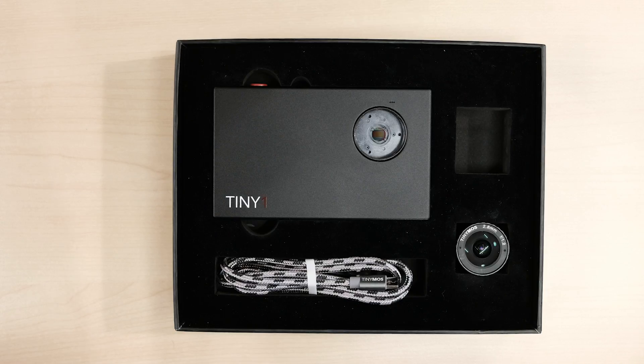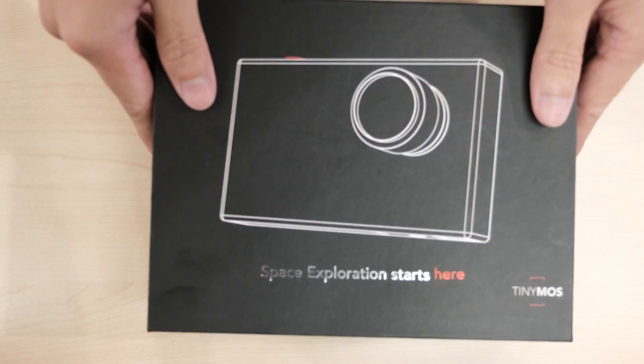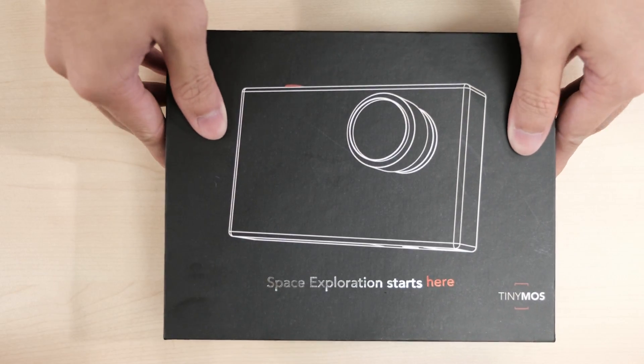We can't wait to put Tiny One in your hands and look at the images that you capture on your expeditions.